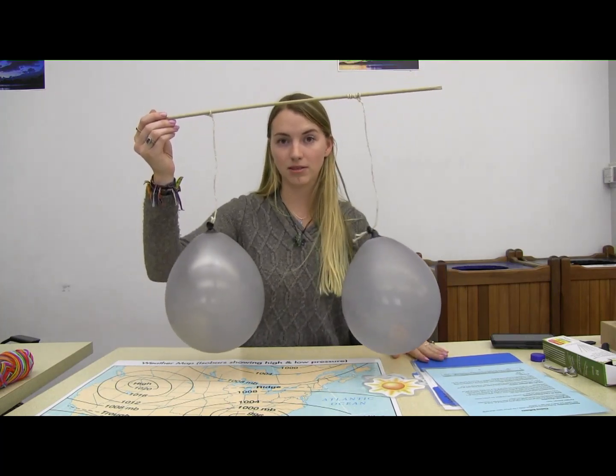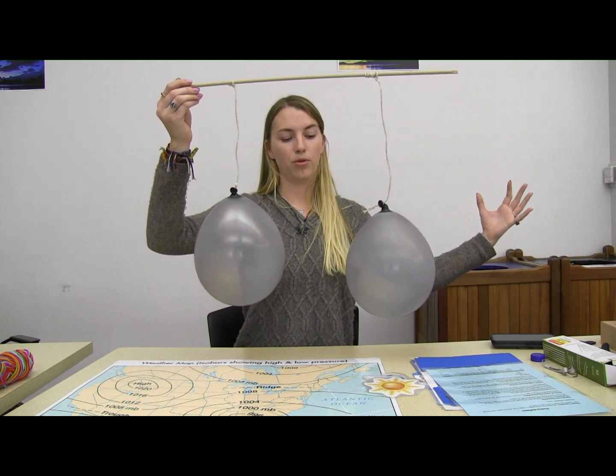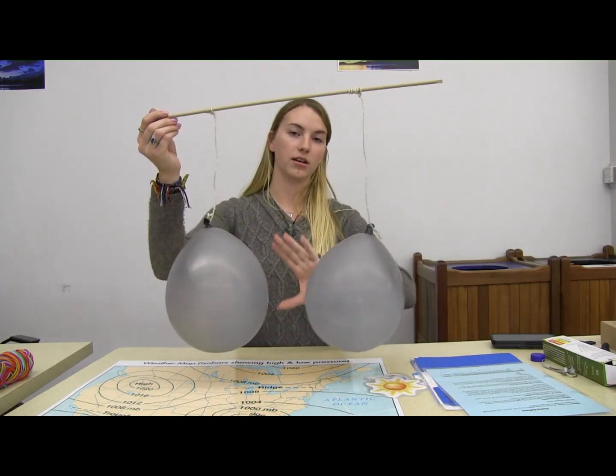This is exactly what happens outside with clouds. Air wants to move from areas of high pressure to low pressure, so the low pressure system is where all of that air is attracted to. That's where all of the clouds are actually going to move into, and all of that air will push the clouds together and create a cloud front.